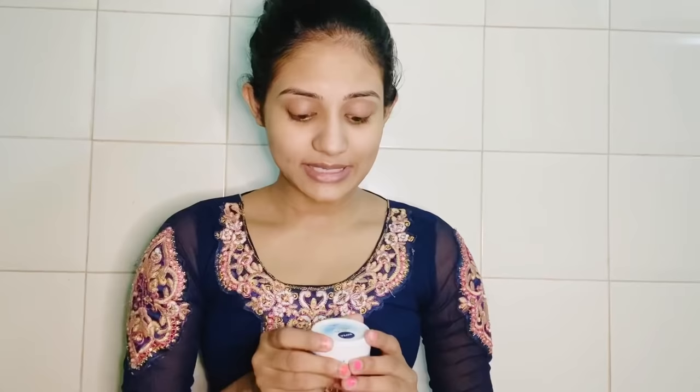So let's start. Whatever products I use, you can find the link in the description. You can click on the link to buy online. The first step in makeup is moisturizer. I use Nivea Soft Moisturizer. For oily skin, you can find a different moisturizer, but moisturizer is necessary. So let's apply this.